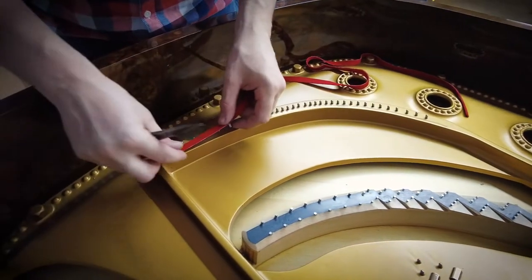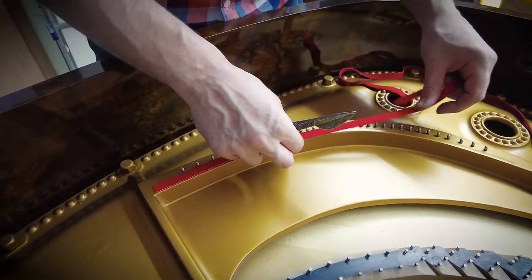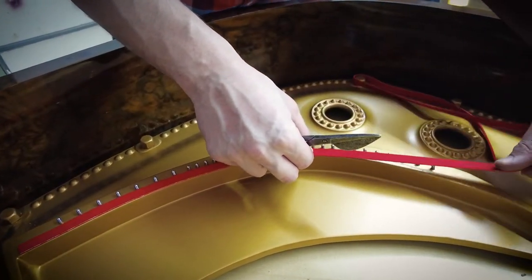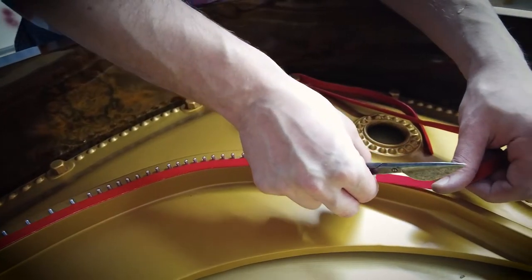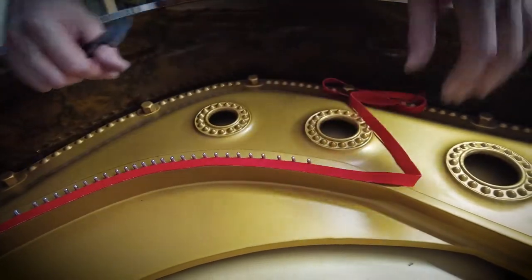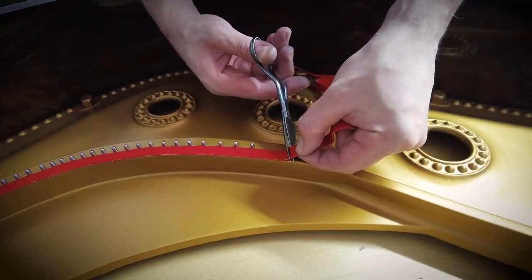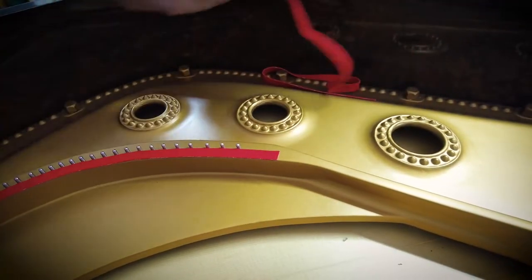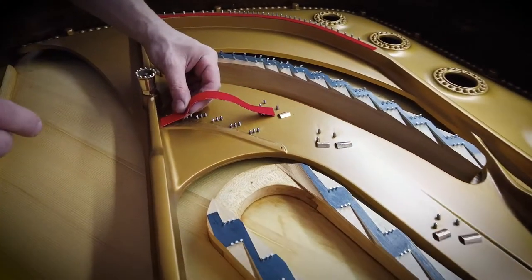Now the felts are being glued on. Take a look at this handmade scissor — a beautiful old tool. Old working tools can still be very sharp if you take care of them.